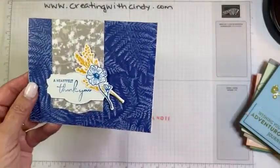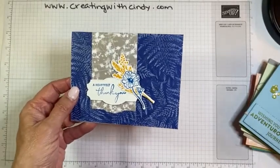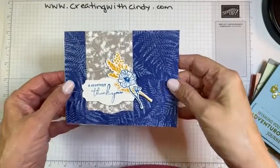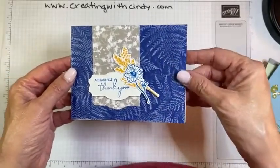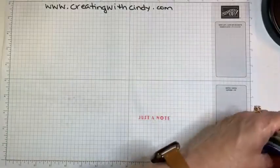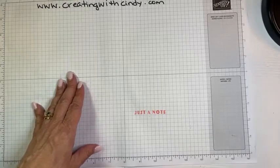This one is from Sherry and it's Nature's Prince — it's gorgeous. She used an embossing folder and put white ink on it after embossing, which just highlights those fern leaves beautifully. Those are all the swaps I got from the catalog case swap, which is always a lot of fun to be a part of.